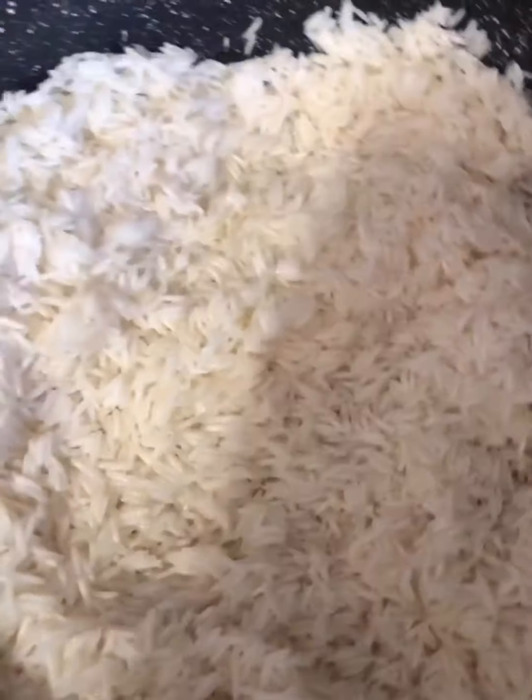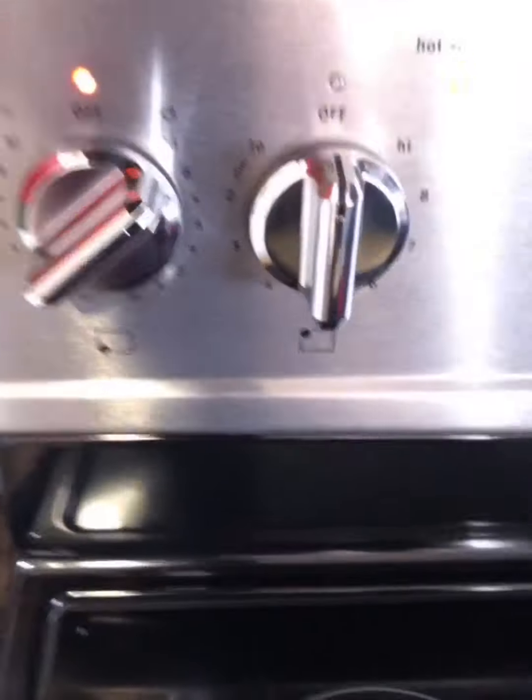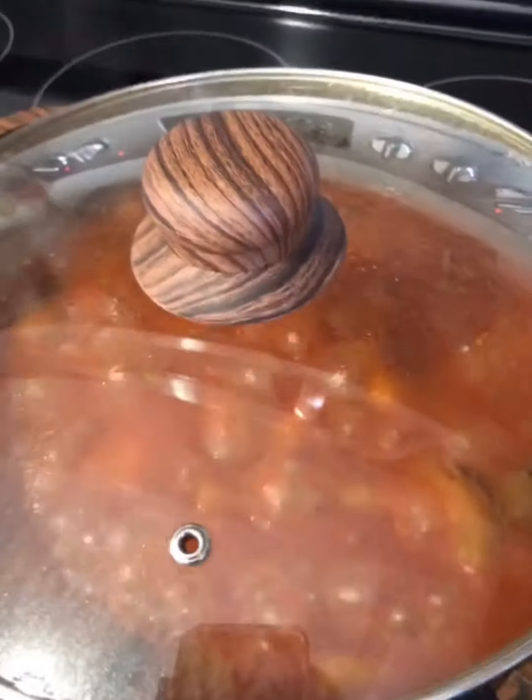After toasting the rice for a couple minutes, I'm adding three and a half cups of hot water. The stove is on high — I'll cover this and wait for the water to reduce down. I've been letting the soup boil for about 15 minutes and it's gotten thicker; the eggplants are cooked because they cook really fast.